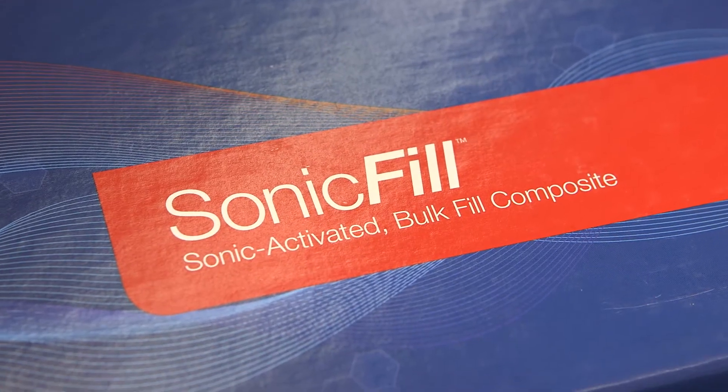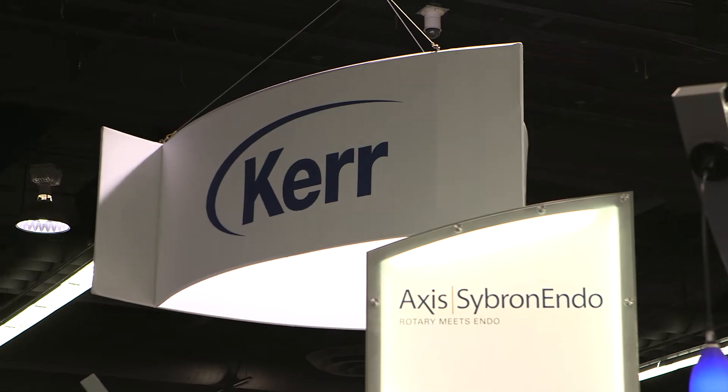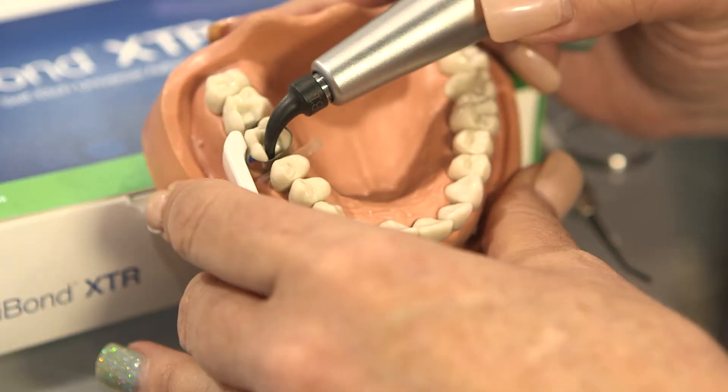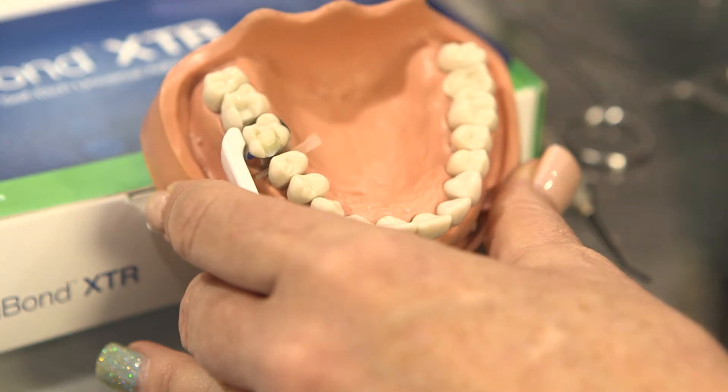Bulk fill systems allow a lot of feasibility for adaptations — superior adaptation. Bulk fill placement allows us to adapt to the margins when we liquefy it, so this is liquefaction at its best, utilizing vibration.